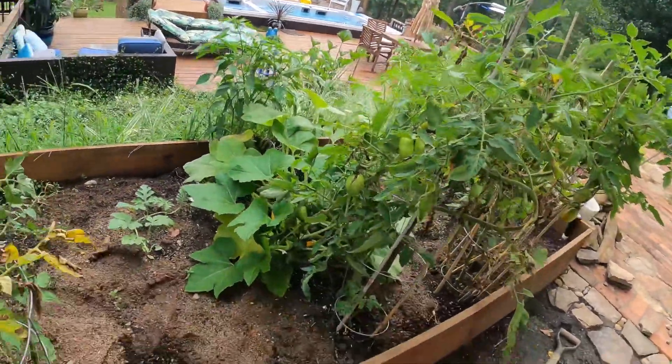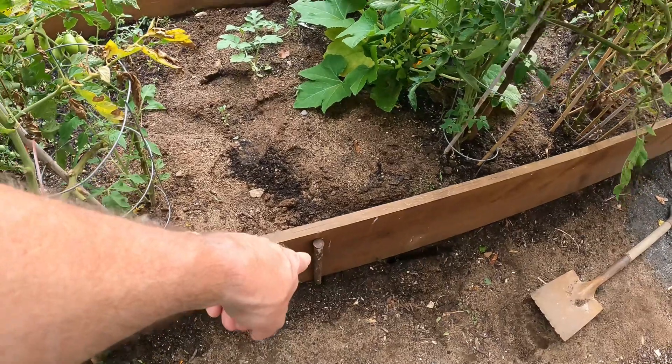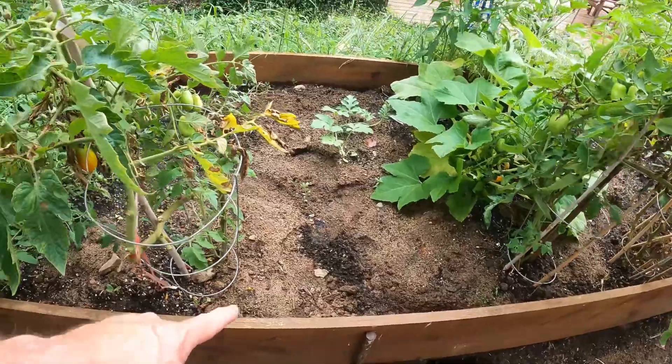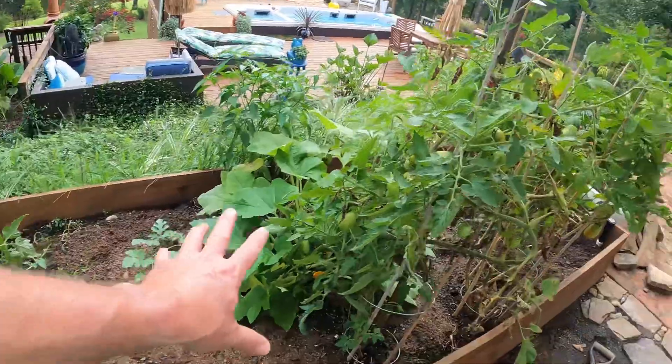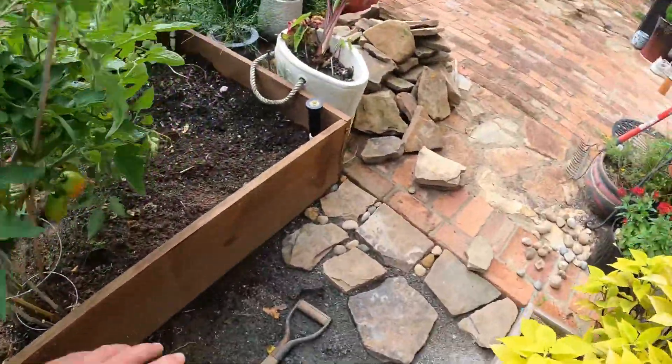I'll go ahead and admit, I do stuff like this — I'm just in such a hurry. I want to plant so bad until I just throw it down and I don't do it the correct way. I hate that about myself, but that's who I am and that's what I've done. I tried to come in with this concrete reinforcement stake and try to get her straight, but it's just too much dirt in there. So I think we're going to pull everything up except for the plants I mentioned and try to get this thing squared back up so that we can start doing things right.